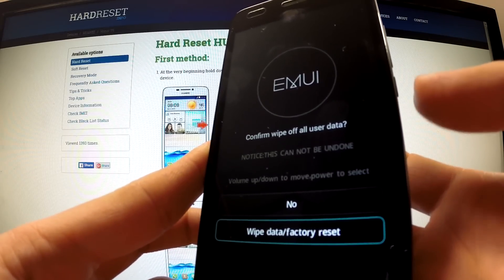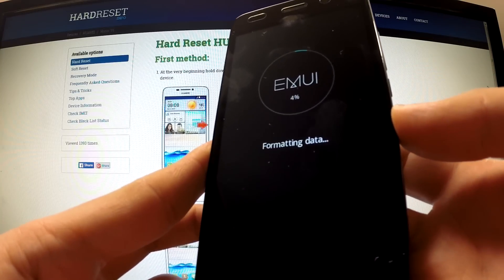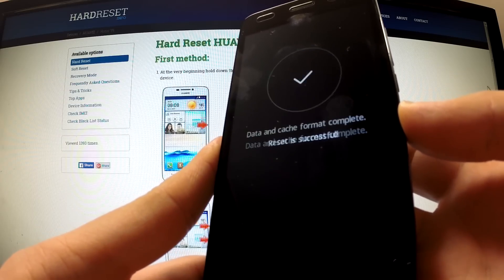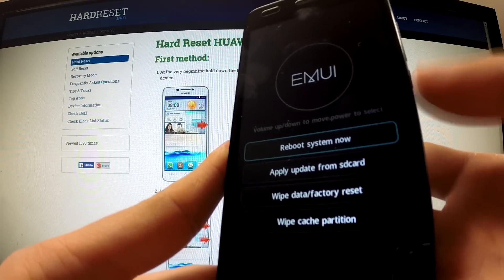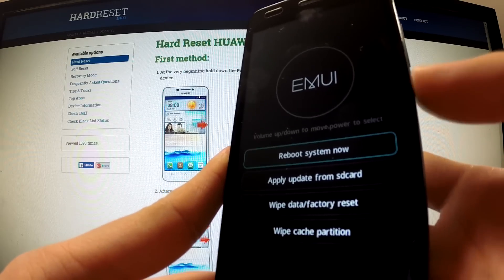Tap the power button to confirm. The phone is now formatting all data. Excellent, successful! You can press the power button to reboot the system now.